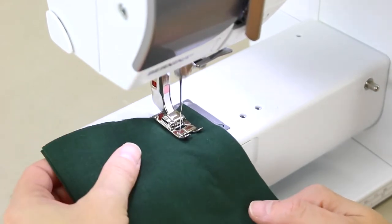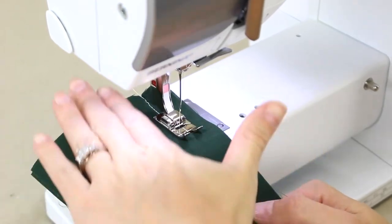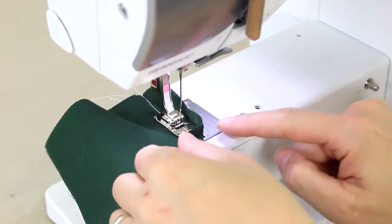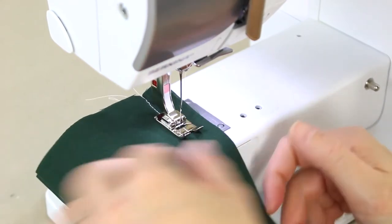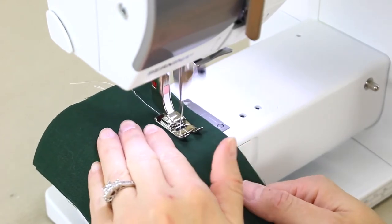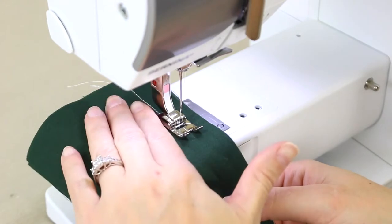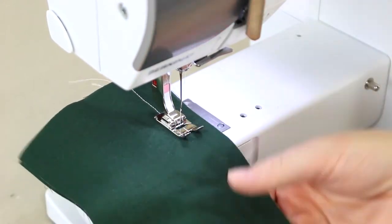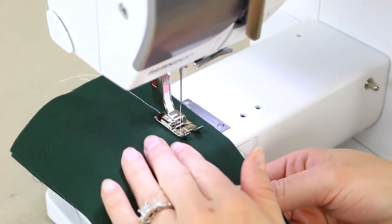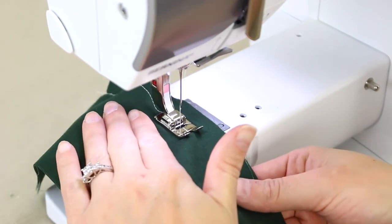A couple of mistakes new sewists will make is that they will push the fabric through the machine. You do not need to do that — that's what the feed dogs are for. That's their job, so don't take their job away from them. This hand is not pushing the fabric; it's just guiding it. What I like to do is have one hand here to kind of help and then a hand down here to help steer, which is good for curves and things like that, since you'll be able to guide the fabric.